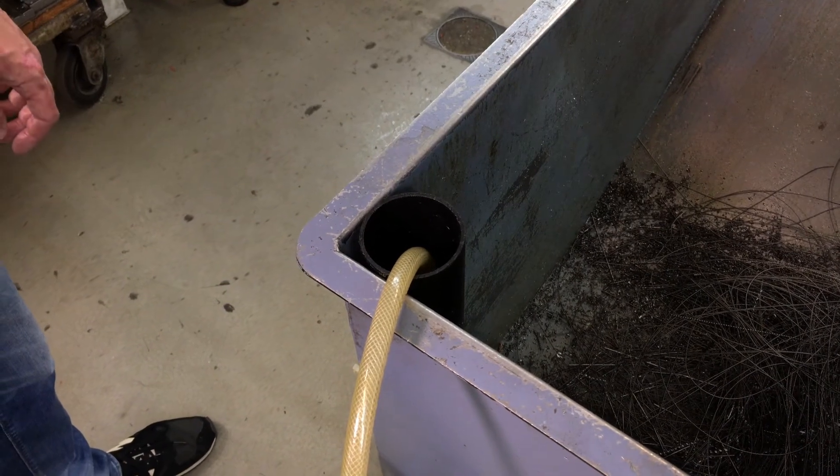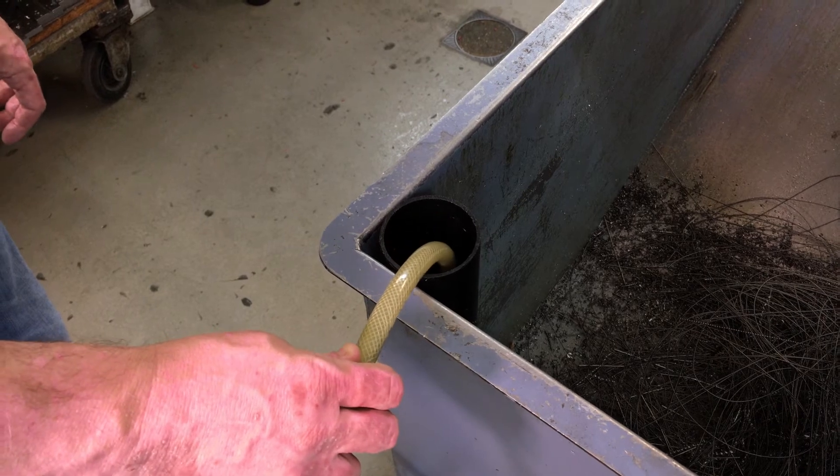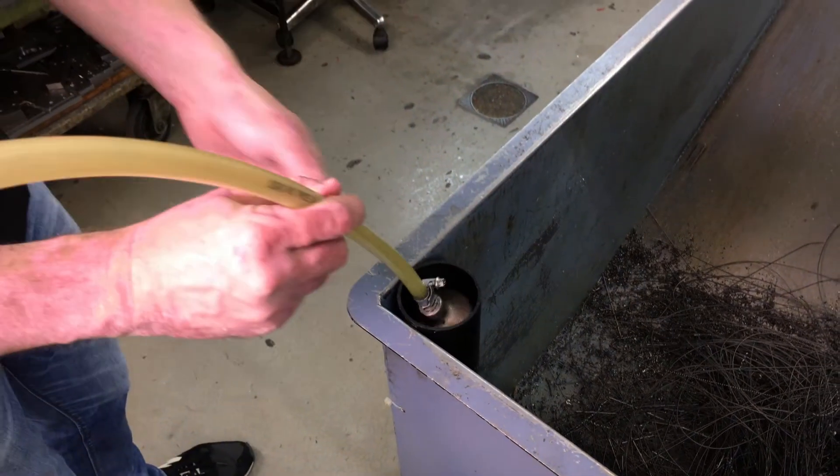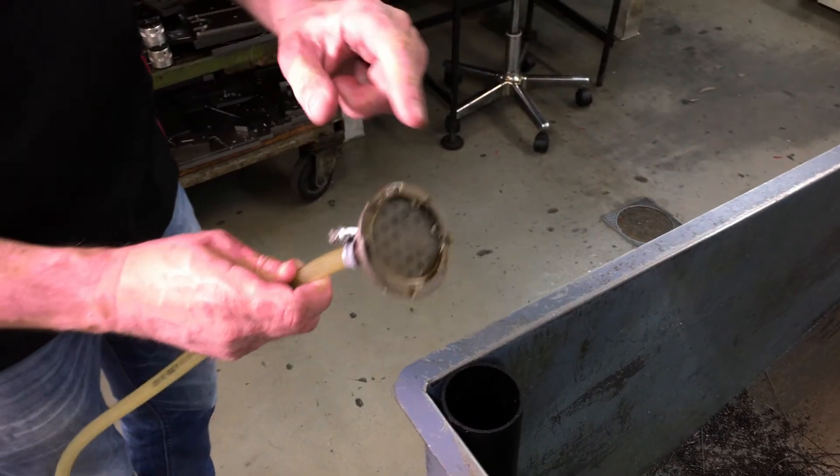Any chip bin can be used. Inside the tube we mount the pipe from the Venturi. This pipe can be withdrawn to empty the chip bin. At the end of the pipe is a filter.